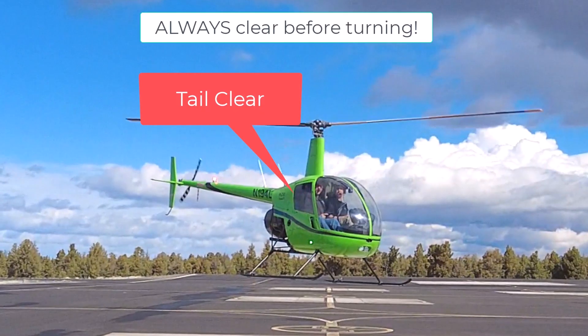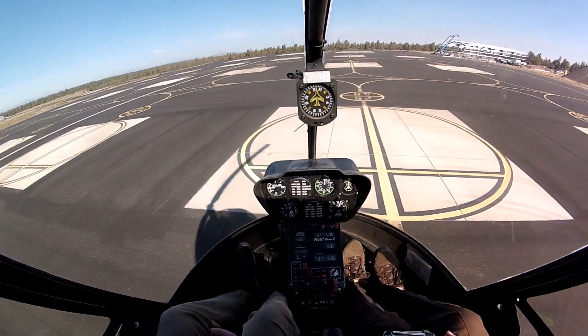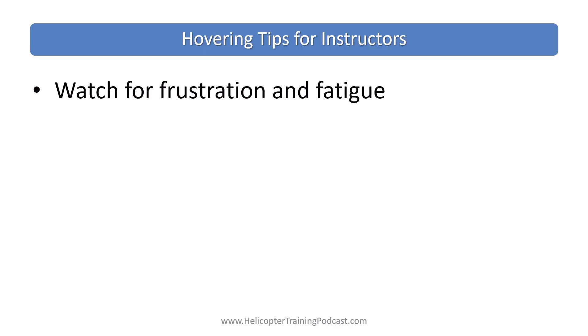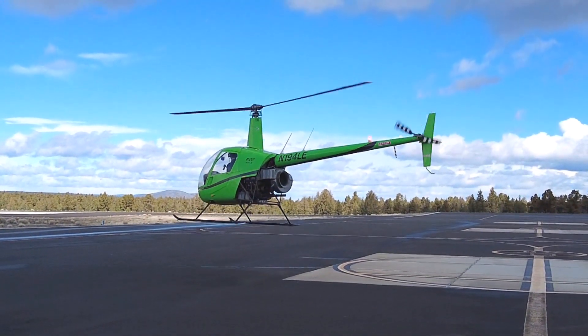Even short flights in slightly windier conditions can help build their confidence and skills. Make clearing before turning a strict habit through primacy — reinforce it. Initially, get students to aim for hovering in a general area instead of insisting on a specific spot. Recognize frustration and fatigue, give your student a break — take the controls or have them work on something different, like pickups and set-downs, control isolation, or patterns. Mix it up.